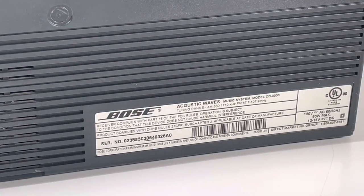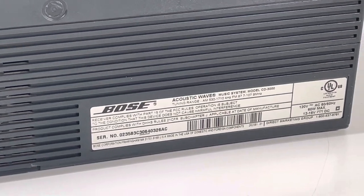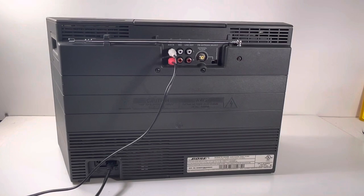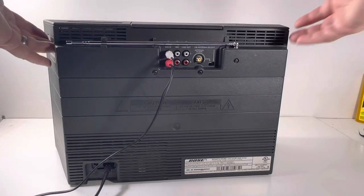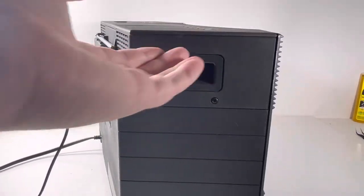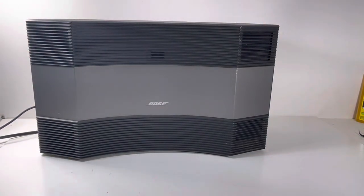The model number is right down here — Acoustic Music System, Model CD 3000. This is made in the USA — you don't get that very often. It sounds really good, looks really good, and it's been very well taken care of. It's got handles on the side so you can lift it and move it around. It's not too heavy — probably about 10 to 12 pounds.